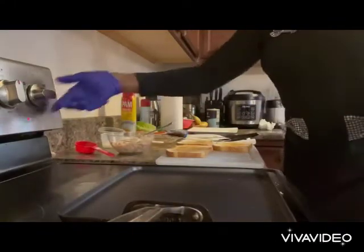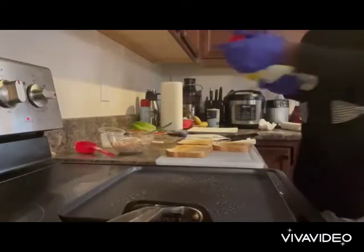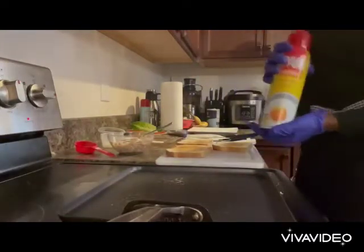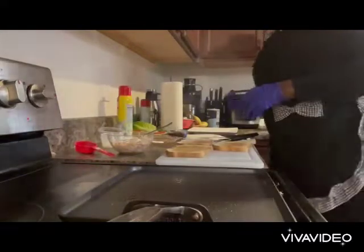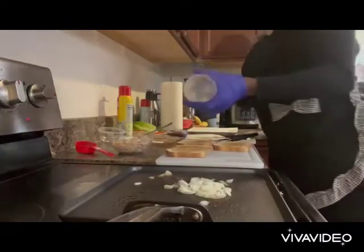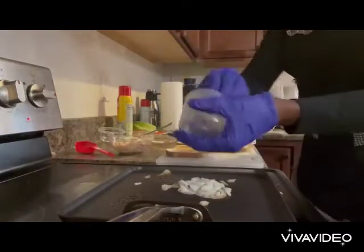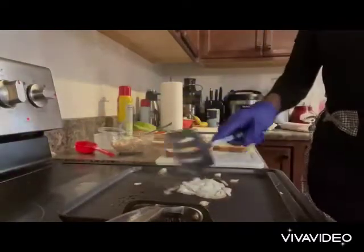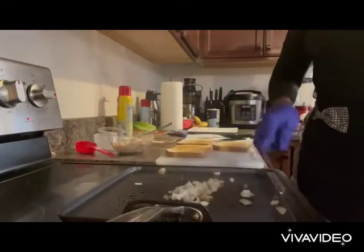Now we're in business! We're going to spray the pan. This is just the pan, and we're going to put our onions in here. We're ready to cook — we're going to sauté these onions.